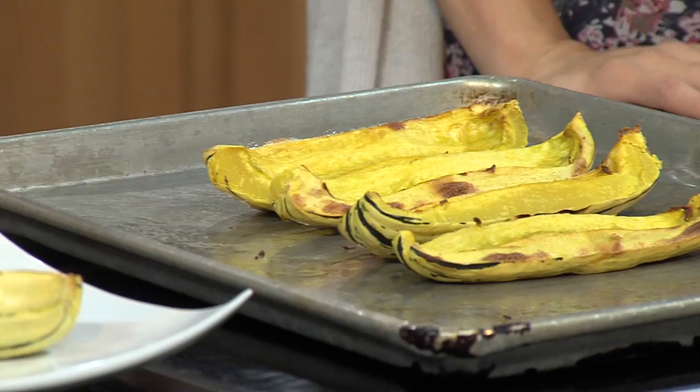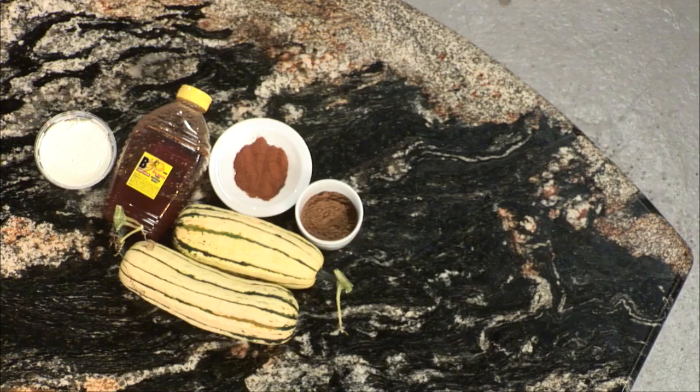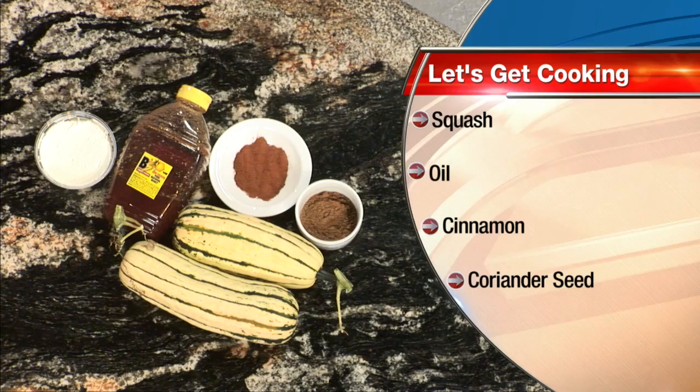So these are some beautiful delicata squash from Sterling Gardens I got at the farmer's market on Saturday. And then we have some coriander, cinnamon, honey, and some goat cheese from Old Windmill Dairy out in Estancia. So, everything's local. That's great.